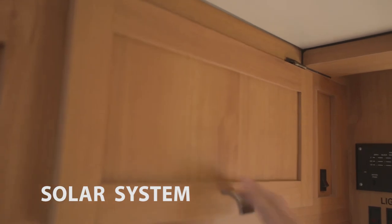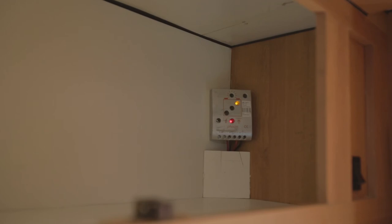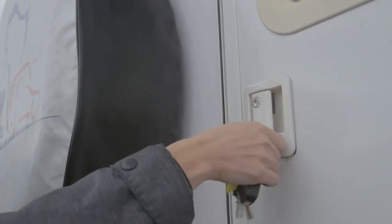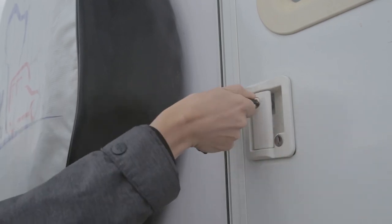The camper is equipped with a solar power system that charges the battery. On its monitor you can check battery level and charging status. The camper door and windows must always be locked when you drive. To close the door, turn both keys opposite to each other and make sure that you can't lift the handle.